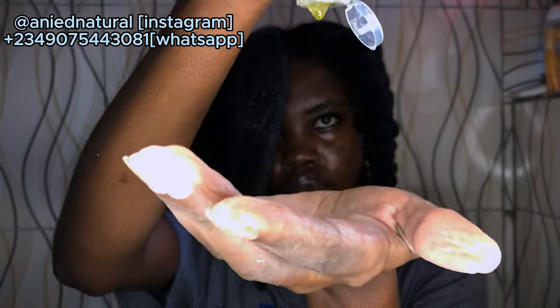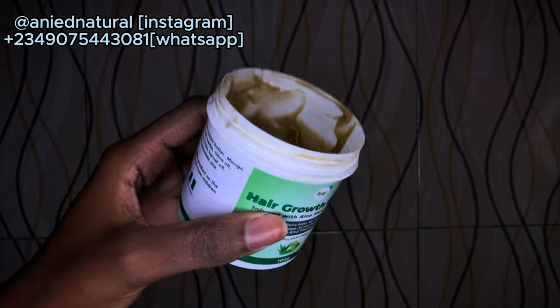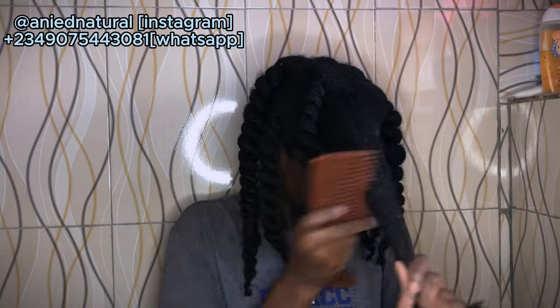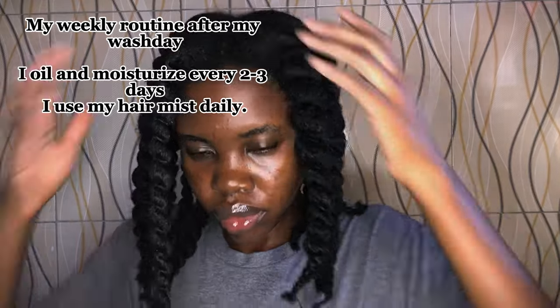After moisturizing, I go in with the oil — it has peppermint and rosemary and is very good. I also oil my scalp with it because oils are great for your scalp. Then I use the herbal infused butter to seal up all the moisture. So basically that's my hair routine. I made this particular hairstyle because I wanted my hair stretched out — I had a plan to do cornrows in two or three days for a friend's upcoming wedding, and I was planning to wear a wig for the event.